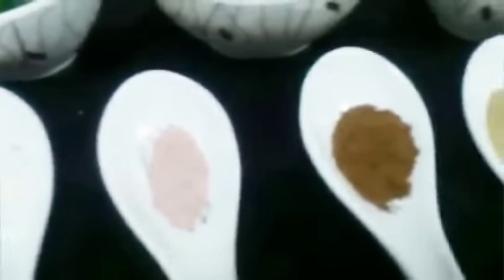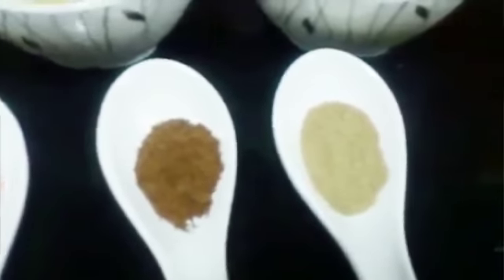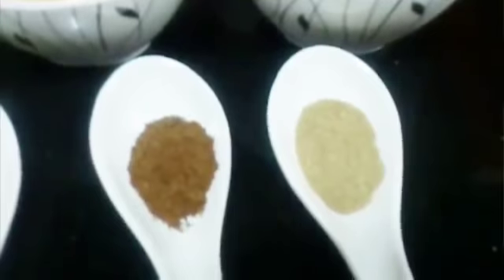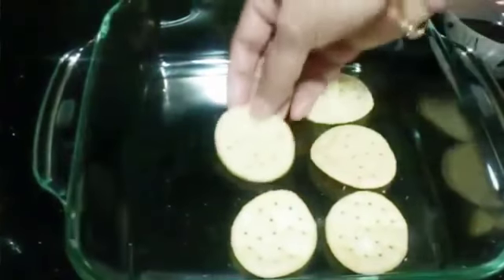We also need about half to one teaspoon of sugar, one-quarter teaspoon of red chili powder, one-quarter teaspoon of salt, one-quarter teaspoon of black salt, about half teaspoon of roasted cumin powder, and about half teaspoon of chaat masala. We'll start preparing — first place your puris on the plate or any vessel you are using.